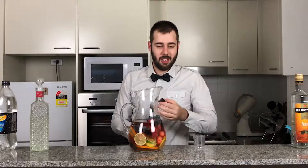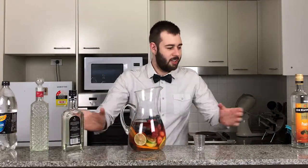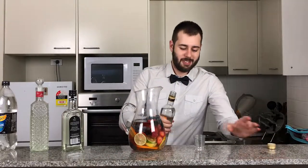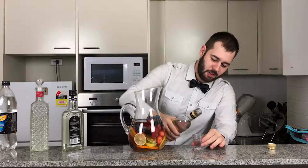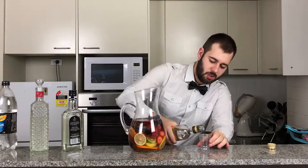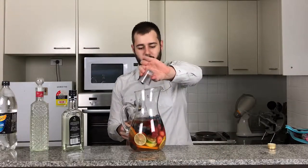You can really start to smell the citrus now and the wine — that's a nice combination too. Now I'm going to be adding in a shot and a half of peach schnapps, one of my favourite schnapps actually. So in that goes — one shot and the half.